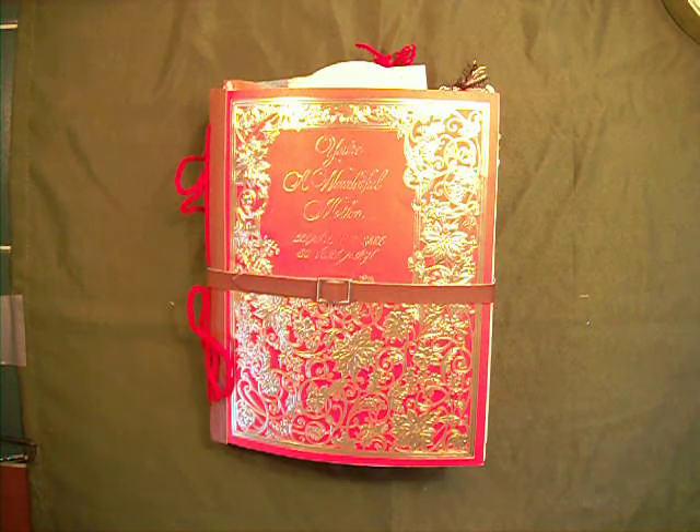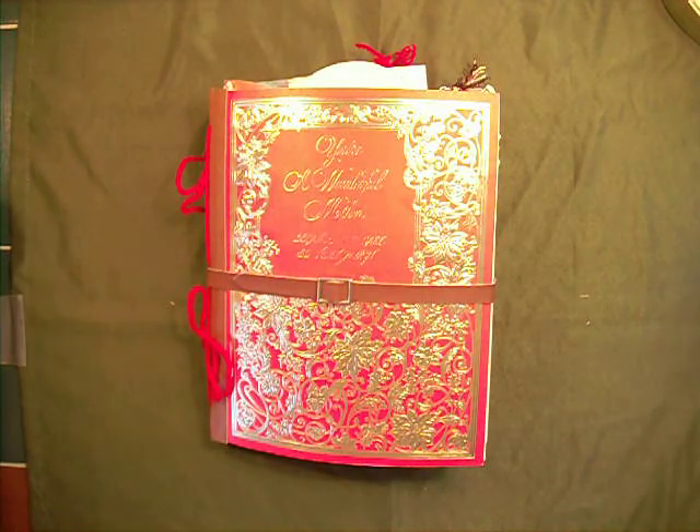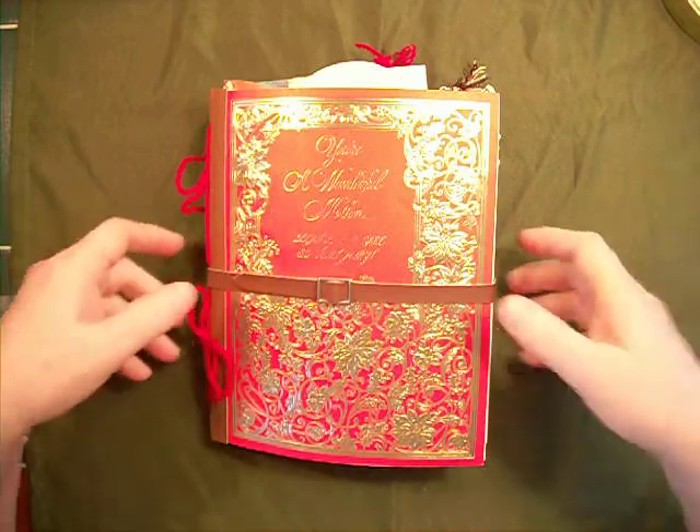Hi, Mr. Paris here. I joined a Christmas card swap over at Junk Journal Junkies Etc. This is my junk journal swap for my partner. We had to have at least eight Christmas cards, and I think I surpassed fifteen somewhere along the line. It's quite stuffed.